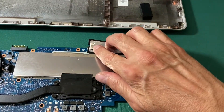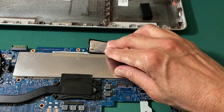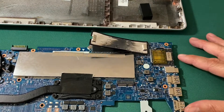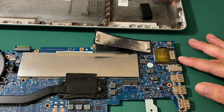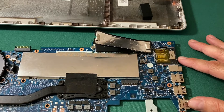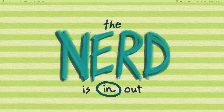I now have my new hard drive and 16 gigabytes of RAM. I'm ready to reverse the steps I just went through: reinstall the system board, hook up all the cables, hook the battery back up, and then put the keyboard back in and see if it works. My HP Pavilion is working wonderfully with its one-terabyte SSD and 16 gigabytes of RAM.